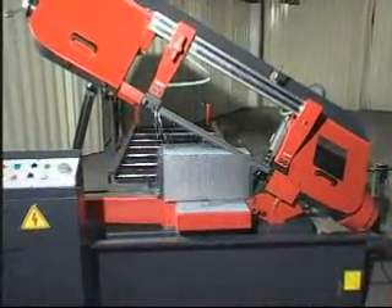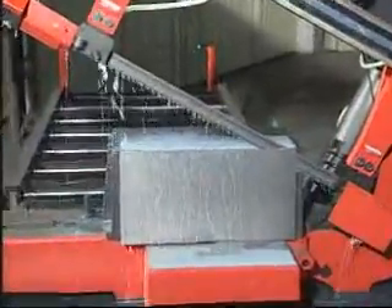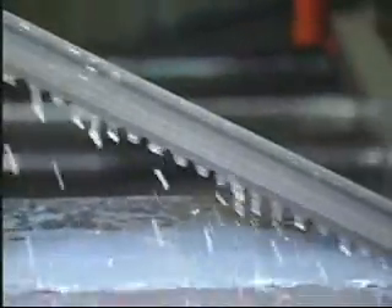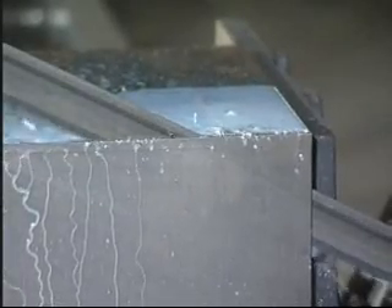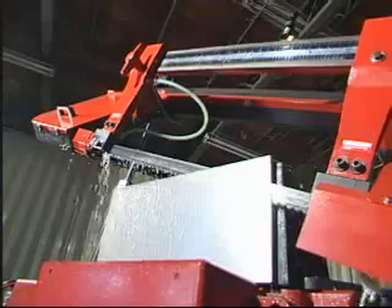A normal cutting cycle. The workpiece has been loaded, and the proper blade and cutting speed have been selected. Press the start button to automatically and securely clamp the workpiece in the hydraulic vise. Next, the saw bow will descend and begin cutting the workpiece.